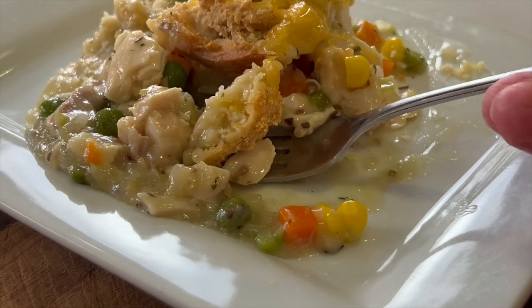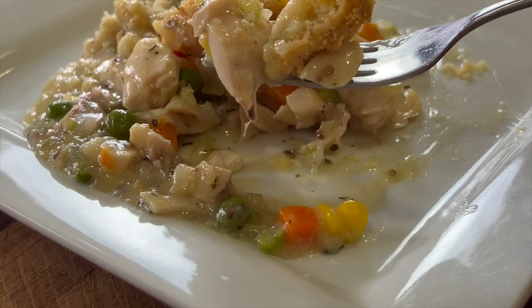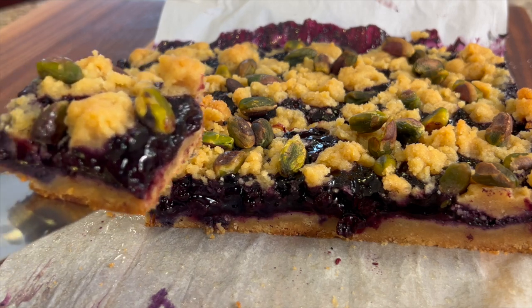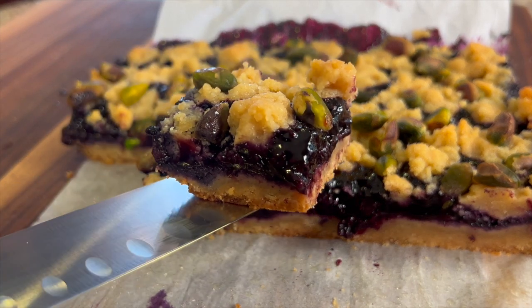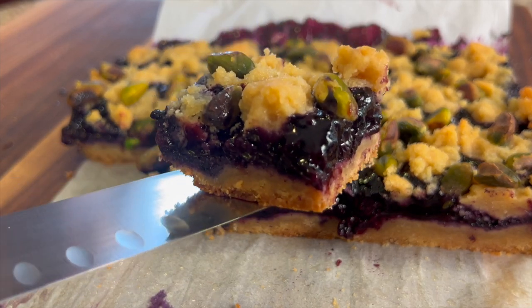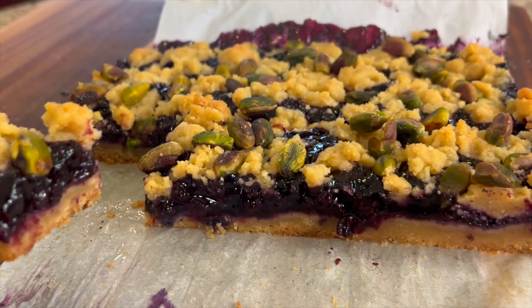I want to know in the comments who's going to try this. If you're looking for a delicious dessert to follow up with that chicken cobbler, you've got to try my blueberry bars — they're easy to make, so flavorful, and made with wild blueberries. Click the link on the screen and it'll take you right to the recipe. I hope you enjoyed today's video — if you did, let me know by smashing the like button. If you have any questions, let me know down in the comments. We'll see you back here next week for another delicious and healthy recipe.